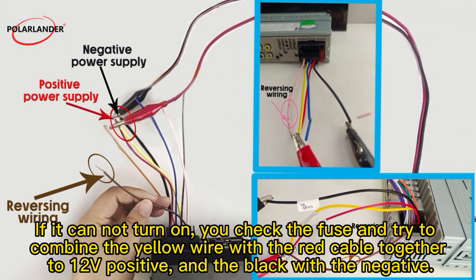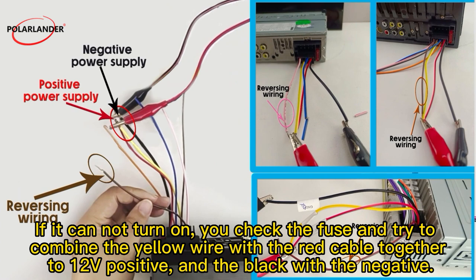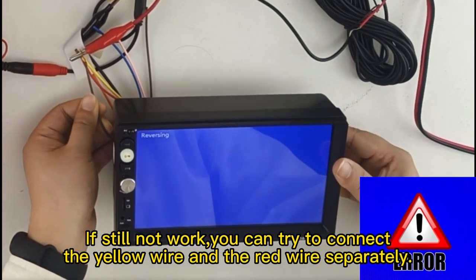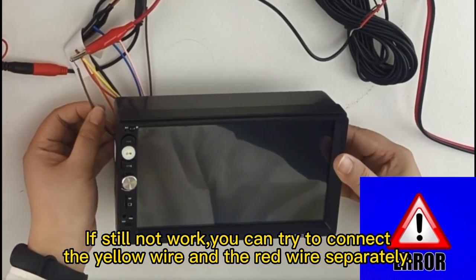If it cannot turn on, check the fuse and try combining the yellow wire with the red cable together to 12V positive, and the black wire to the negative. If it still does not work, try connecting the yellow wire and the red wire separately.